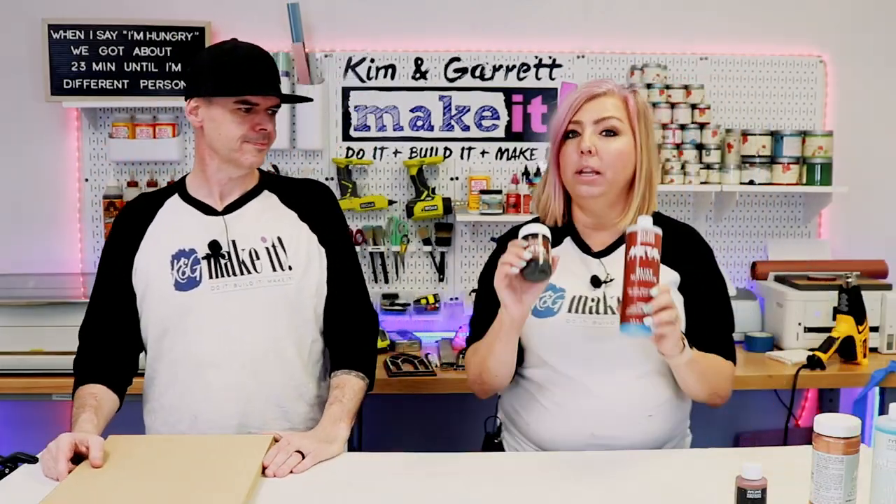Modern Masters also has a copper version — copper paint with a green patina, and they also sell a blue patina. We're going to do that one in our Tuesday live at 3 o'clock. Today we're using the iron version, and I'm really excited about it. It's like our metal-working week!